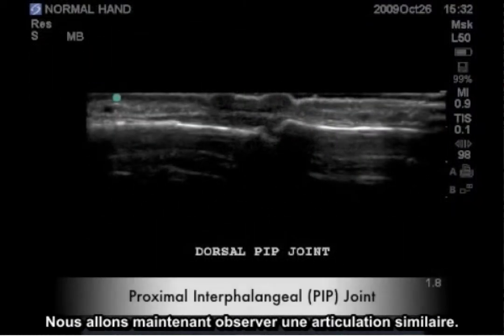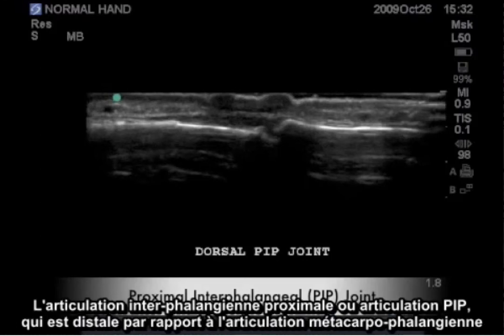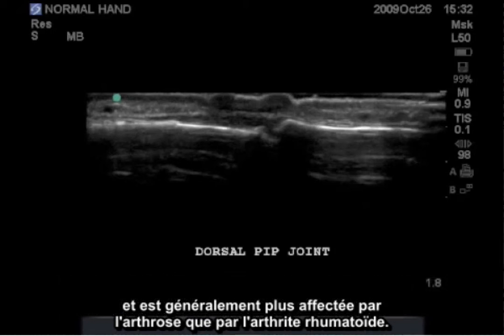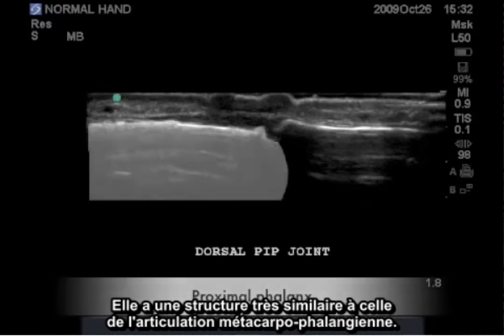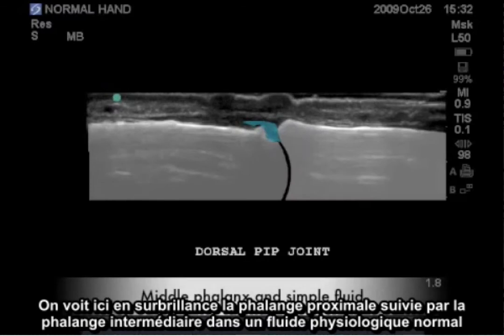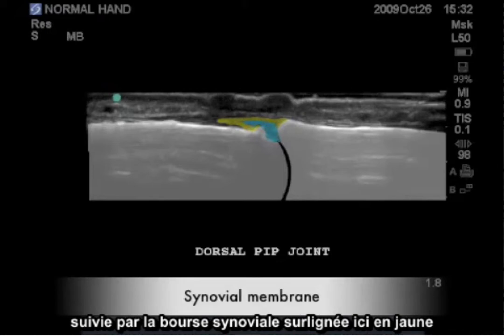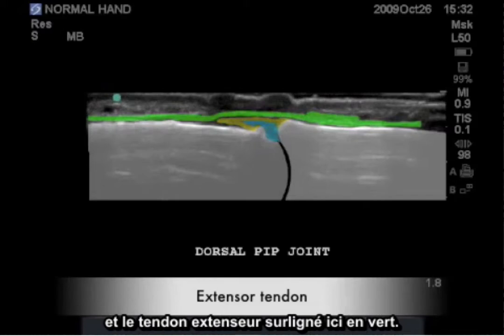We will now look at a similar joint, the proximal interphalangeal joint or the PIP joint, which is distal to the metacarpophalangeal joint and more commonly affected by osteoarthritis than rheumatoid arthritis. It has very similar construction to the MCP joint. Highlighted here is the proximal phalanx, followed by the middle phalanx and the normal physiologic fluid, followed by the synovial capsule highlighted in yellow, and the extensor tendon highlighted in green.